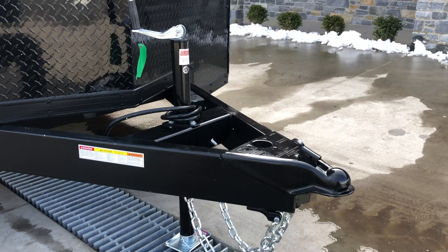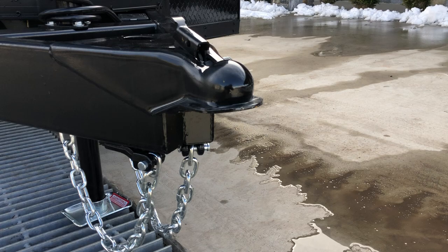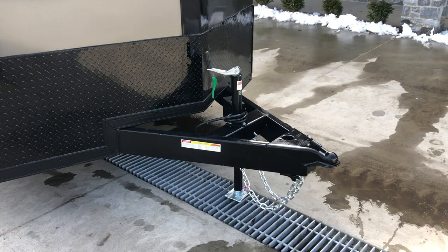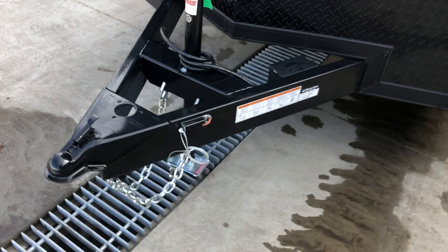The idea behind the setback jack is a few things. One would be it doesn't interfere with your truck tailgate, which would be one of the primary ones. It also has a sand foot on the bottom of the jack, and you'll notice the end of the tube tongue is capped — that would keep your salt and acid rain out of the frame. Tube is a very strong frame, just don't want to get those items inside. Some do cap them, some don't. So again the jack is set back, and you'll also notice the integrated hooks for your safety chain.